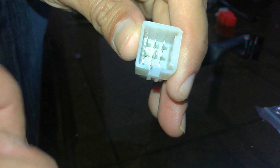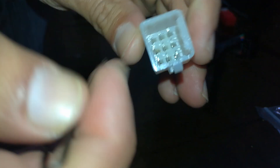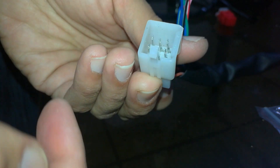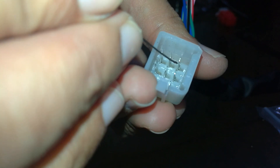Assalamu alaikum friends. Today in this video I will show you how to remove the pins from a nine-pin connector using various vehicles. Here is a female connector — nine pin. As you can see, here are the pins and there is a notch.